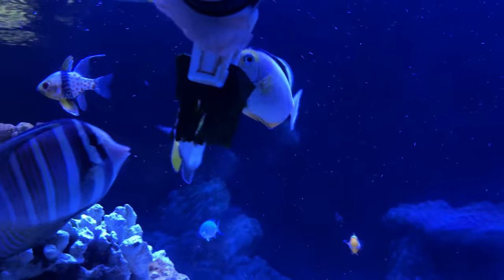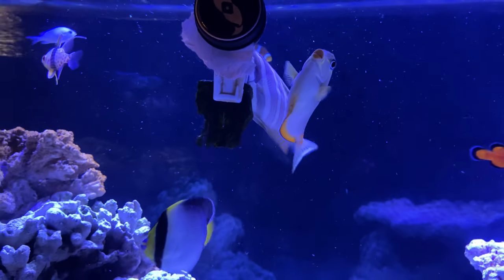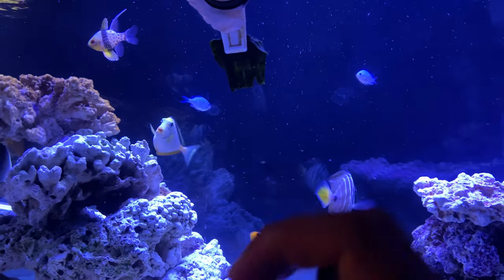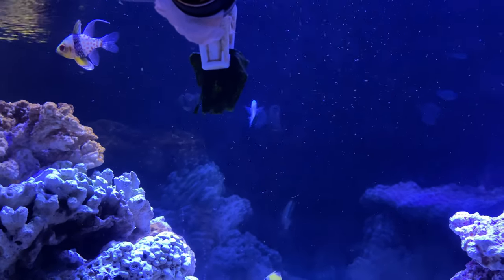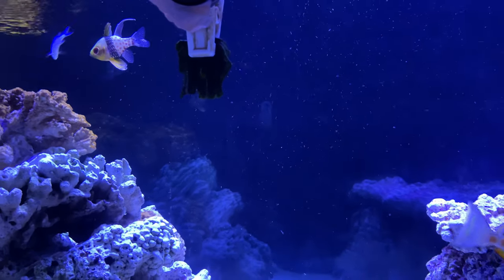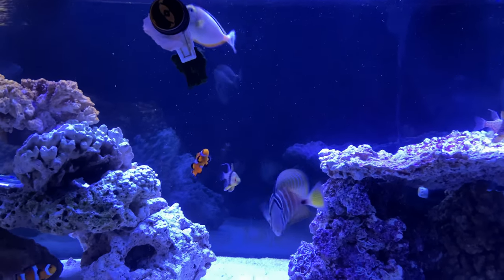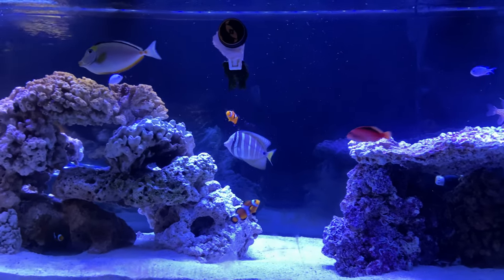New trick with the nori. I got this from some YouTube channel — if you take scissors and cut it and then clip the top, you can see they make so much less of a mess doing it this way. It's pretty awesome — a great little tip on feeding nori.